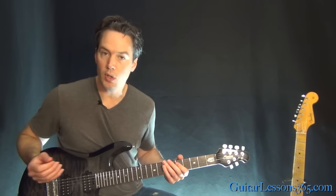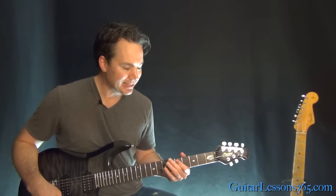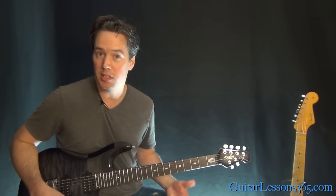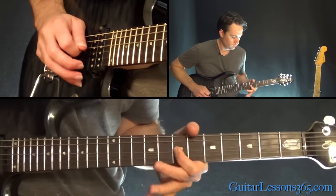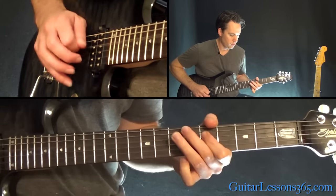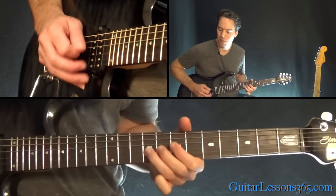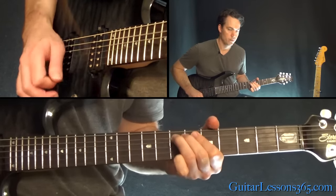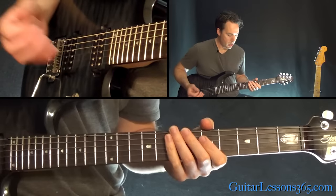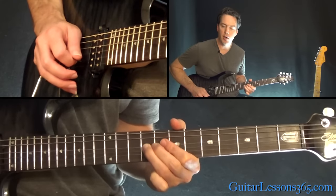Now we have a melody that comes in over that. He's using a talk box through most of the song, so he's kind of accenting those chords while doing that. Especially during this melody section, which sounds like this without the talk box. That's a hammer 7-9 on the D — a quick little hammer — with a lot of vibrato on the 9th fret there.